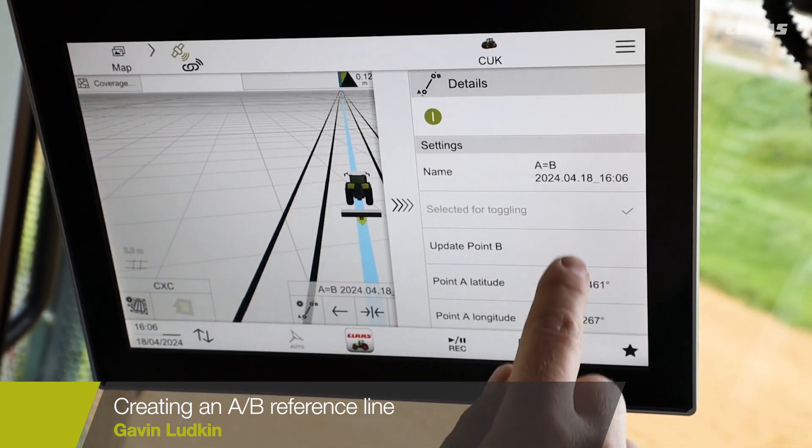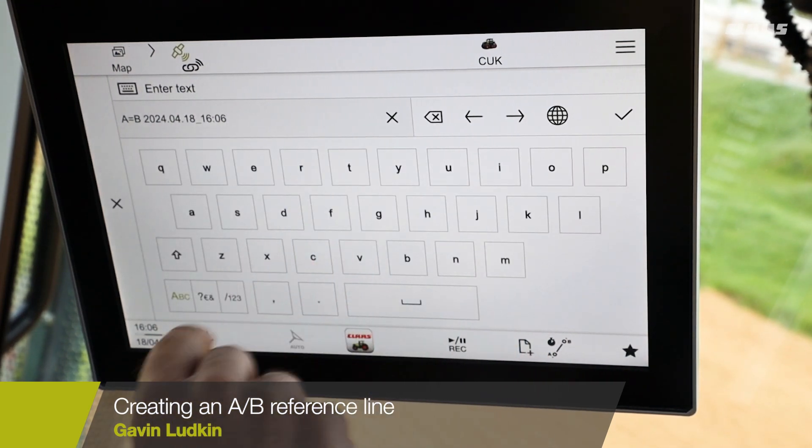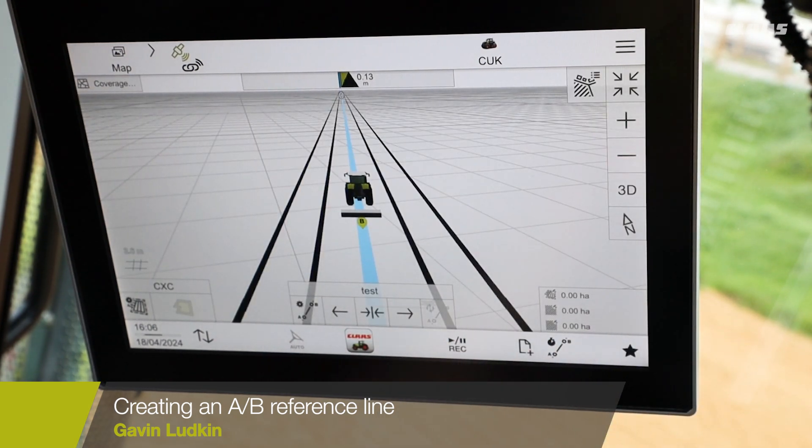We then have an opportunity to name that line, so we'll name the line and enter a test name, and then we can engage.